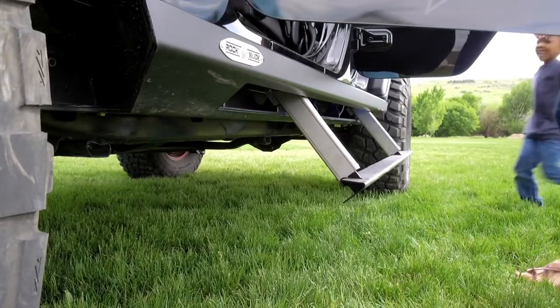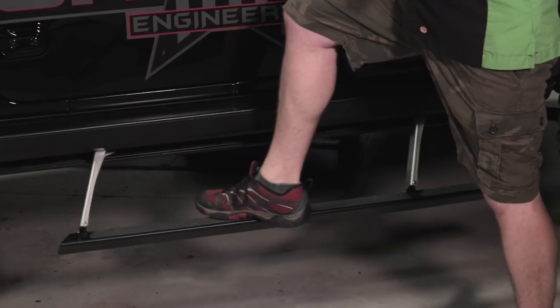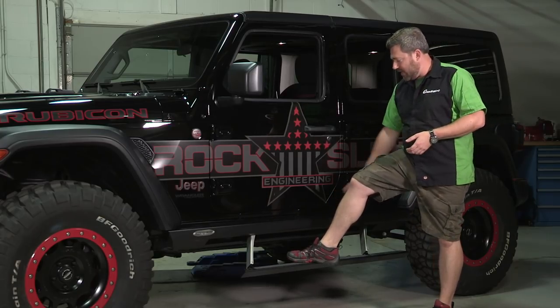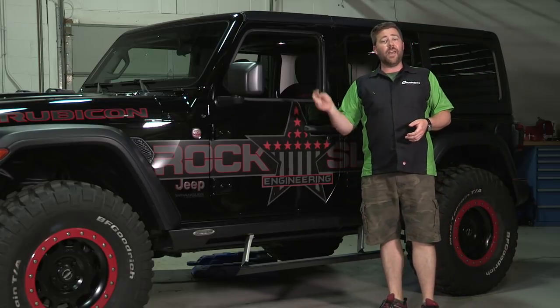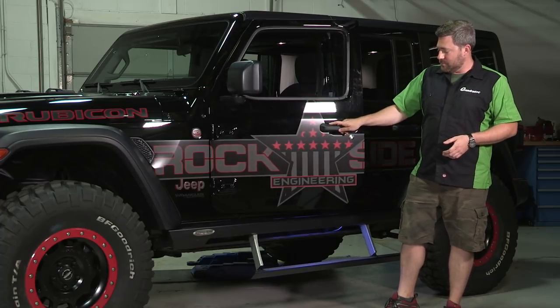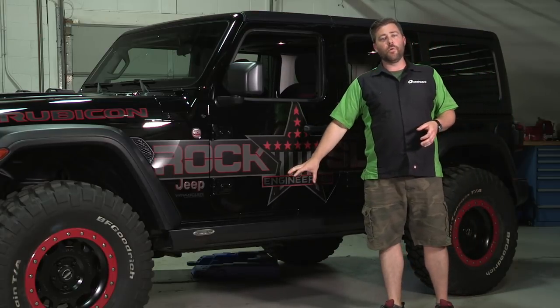The guys at Rock Slide have taken safety into consideration as well. If the steps ever encounter any kind of resistance, they will stop, so you don't have to worry about any kind of pinch points. They will do that both going up and going down so that you don't have to worry about them running into anything or causing any damage. If you need to reset the system, simply open and close the door and it'll take care of resetting the step for you.